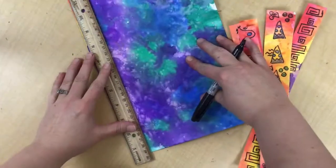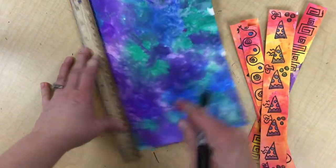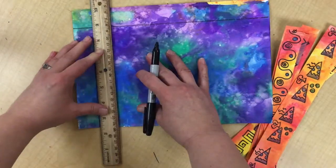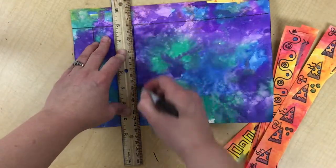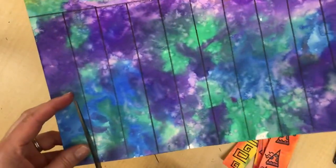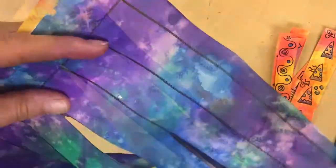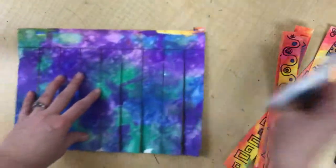Next, line up your ruler with the long edge of your paper and draw a line across. Then do the same in the other direction, starting at that line and coming all the way down, making sure they are parallel to each other. Then cut along those lines, being careful to stop at the top line. For the last piece, it's a little shorter, so just go ahead and snip it off all the way.